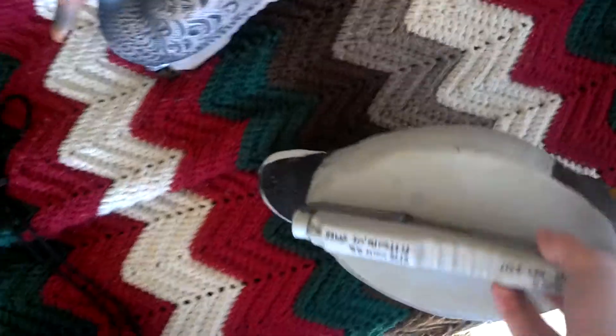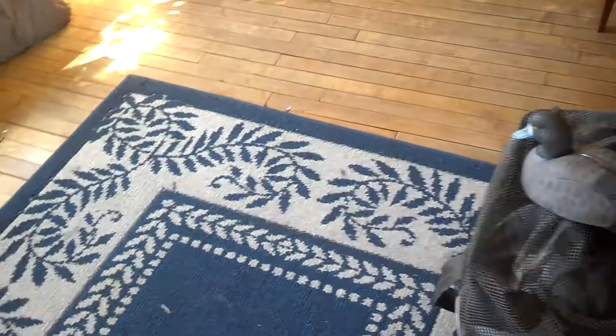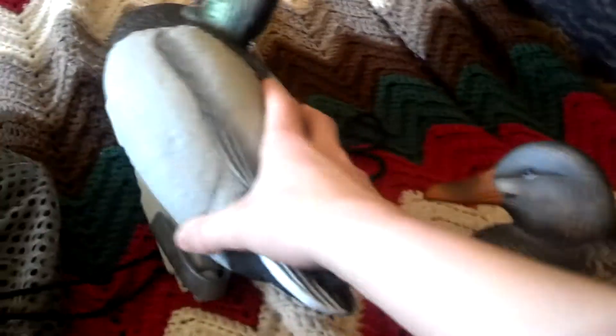Alright, we're doing — I forgot what kind of mallards these are, just checking the bottom here real quick. Final Approach. These are Final Approach mallards. I got them 12 for like $27 or $28 at a sale right after the hunting season ended.